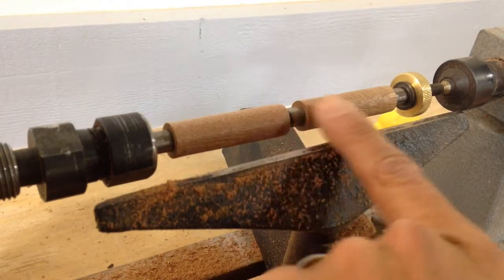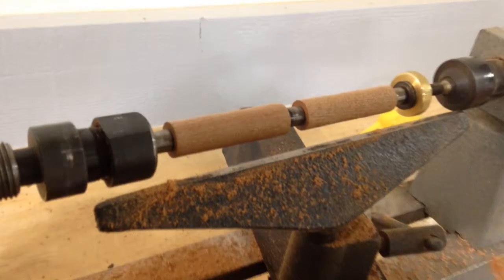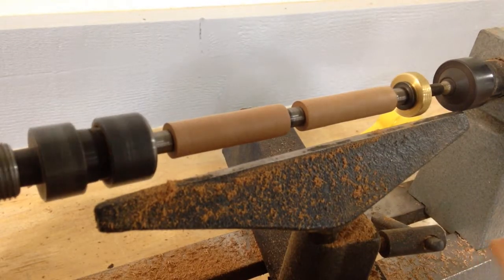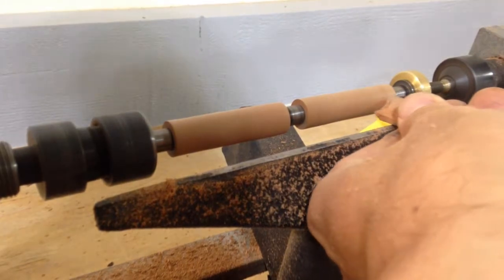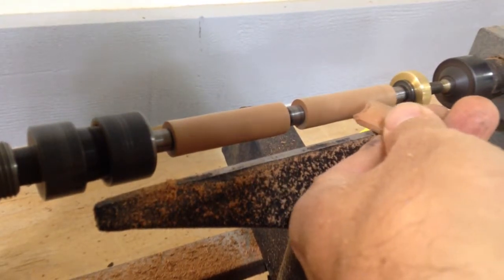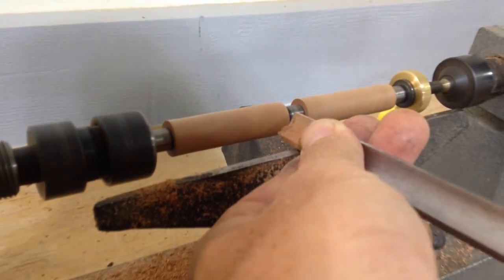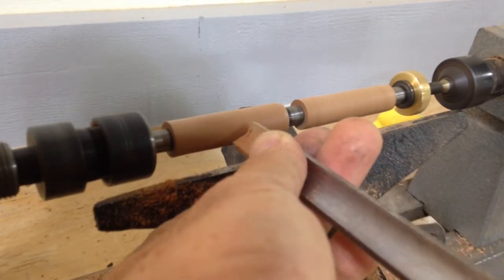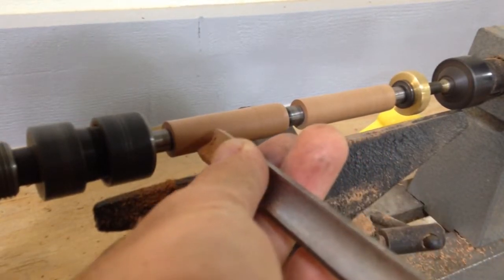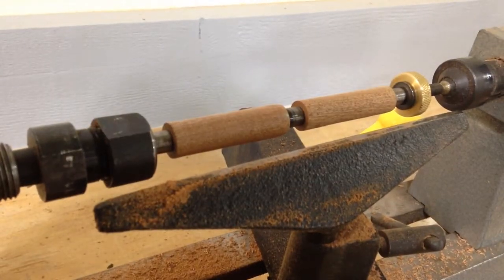Once you get your wood down to about this diameter, you want to start going really, really slow because you don't want to actually break your wood. If you push too hard, you're going to break your wood and have to start all over. Once you get your wood down to this point, just be very, very gentle as you turn it down even more, because you don't want your wood to break when you're almost done with your pen.